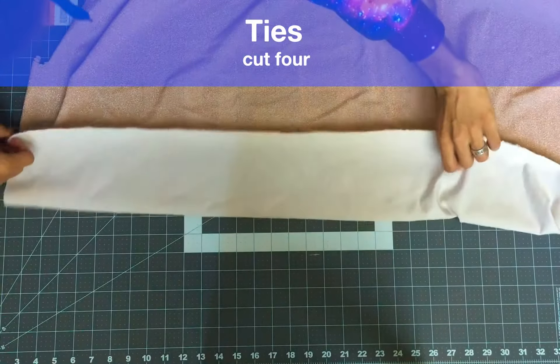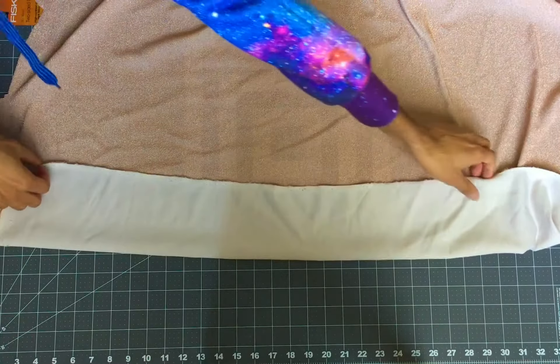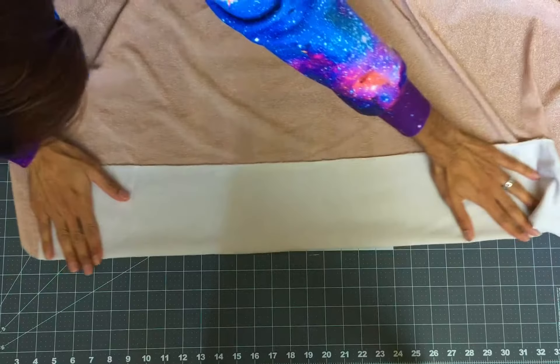Cut four of the ties. I cut them on the folded fabric again to get matching pairs of two. It should look something like this.